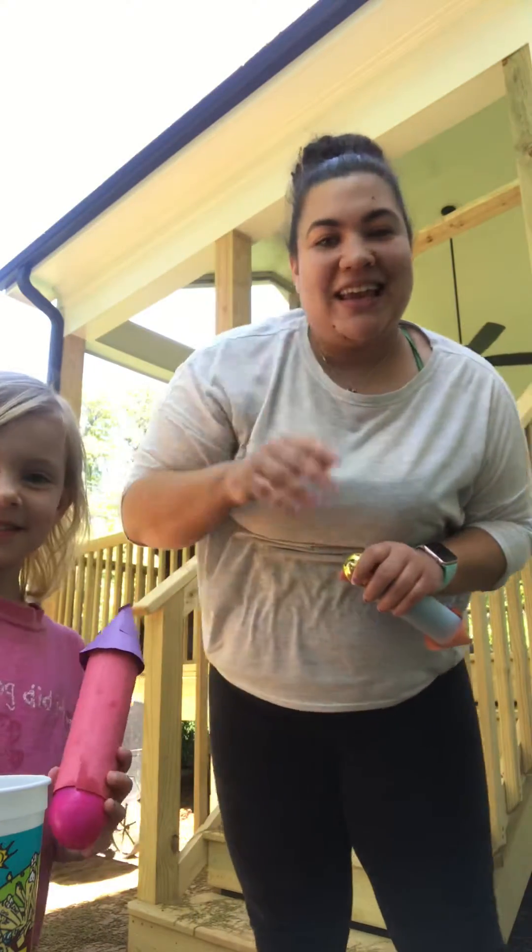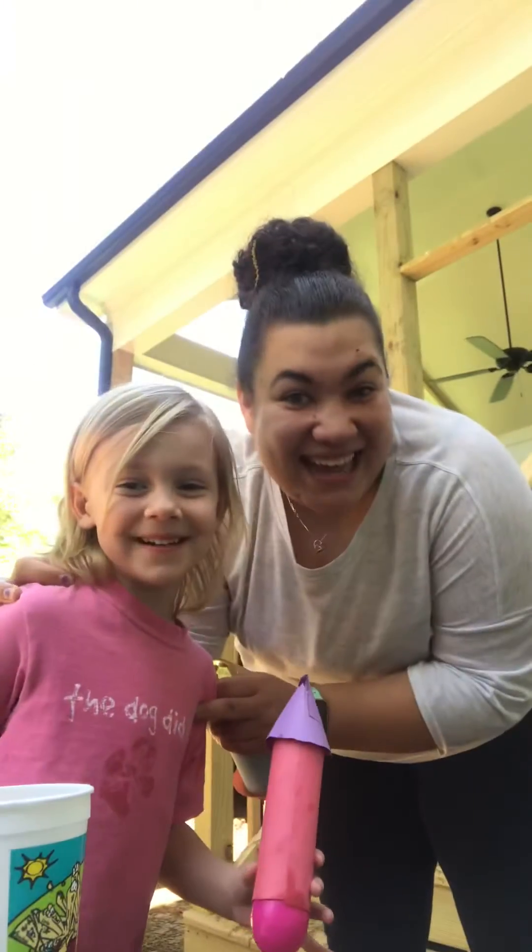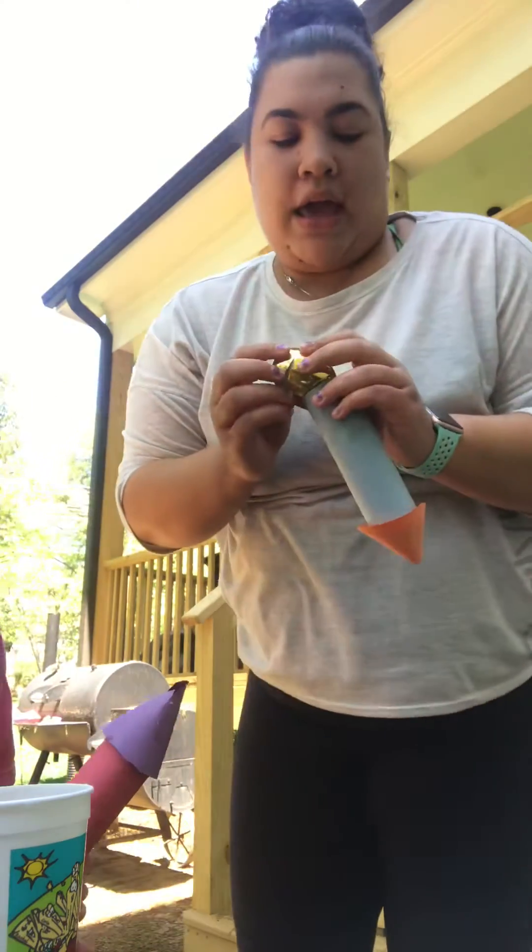Hi guys, it's Ms. Akilah here and I have my friend Abby, and today we are making Easter Egg Rockets.